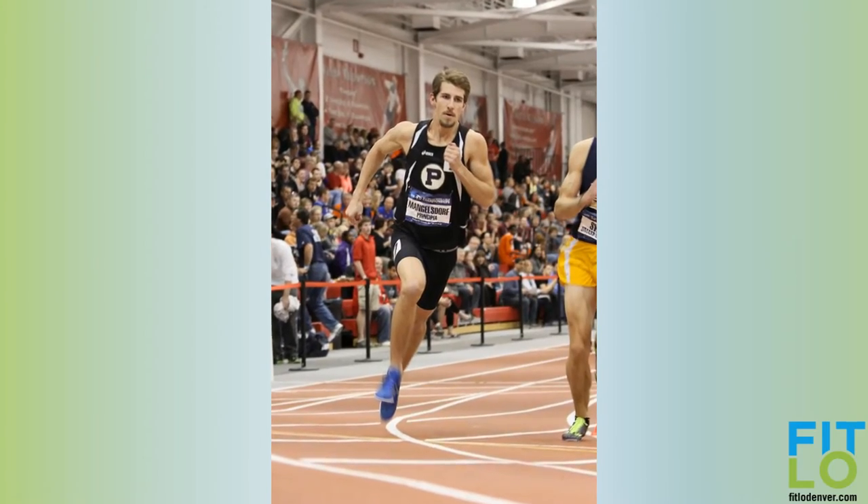Someone who's just getting into running, there's really no bad option for running shoes — they're all going to be great for that beginning level. When you start getting to the longer level and more extensive training, that's when you can find different shoes that will be a little bit more beneficial for your training.